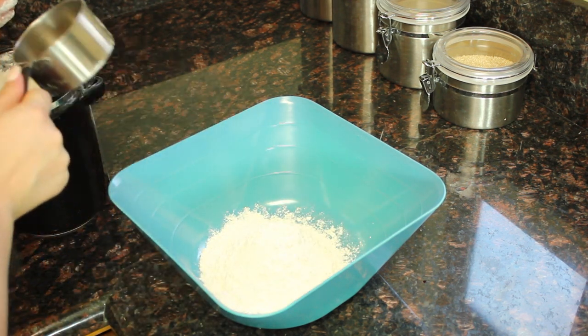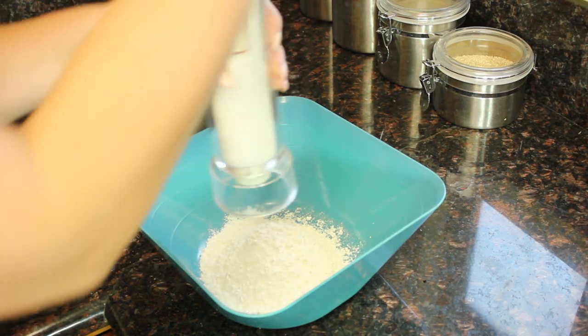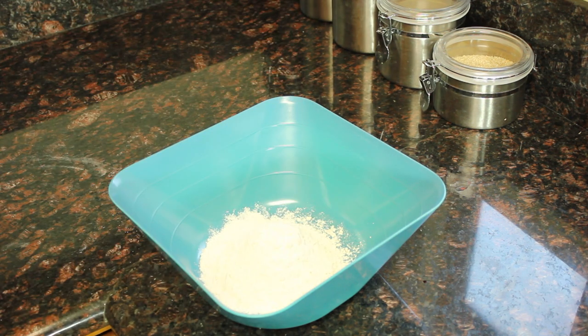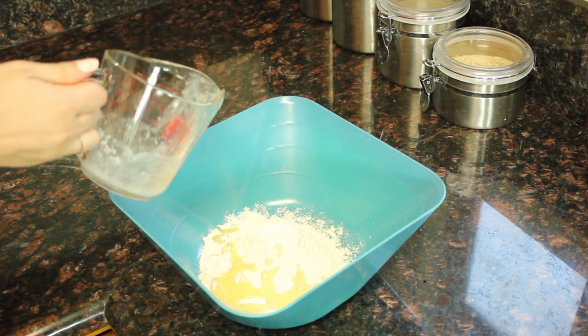First thing you need is a cup of flour. Then take two tablespoons of butter, stick it in your microwave and melt it. While that's melting, add a half a teaspoon of salt — I just did a few grinds of my sea salt. Now that the butter is melted, put it inside.